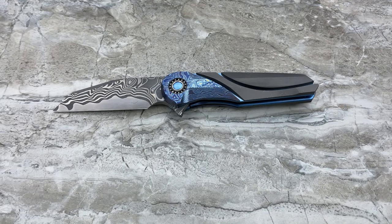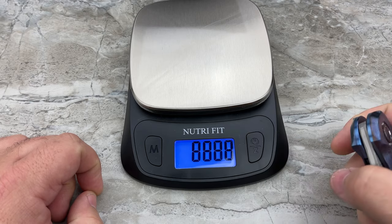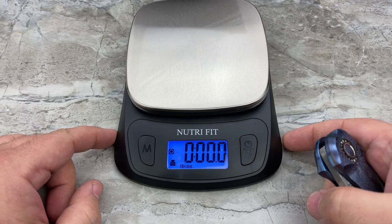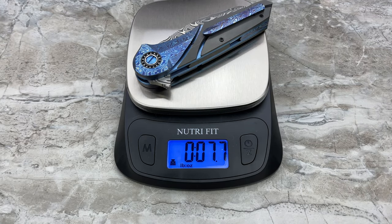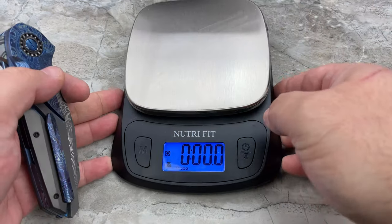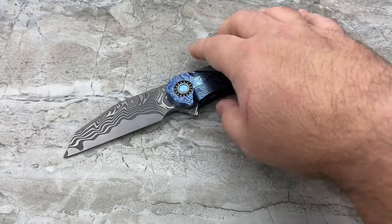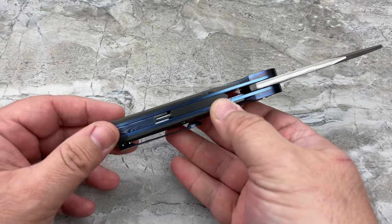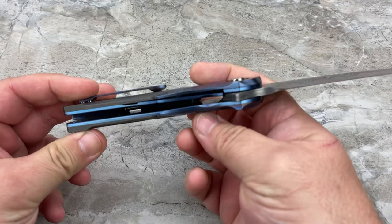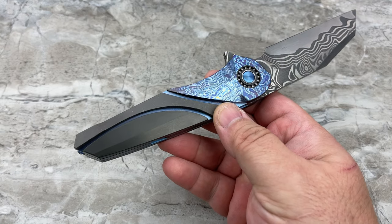A lot of you are going to want to know the weight on this thing, especially when I start telling you about the materials it's made out of. This thing is crazy hefty — 7.7 ounces. That is quite substantial. Why is it so substantial? Number one, it's a thick girl — the whole thing is definitely over a half inch thick from one side of the frame to the other, so it's definitely got some size to it. But it's also the materials.